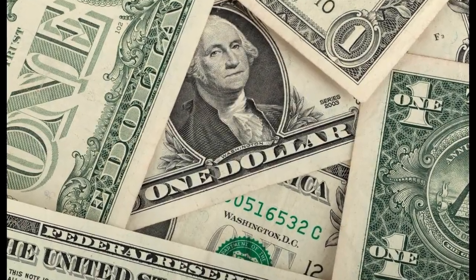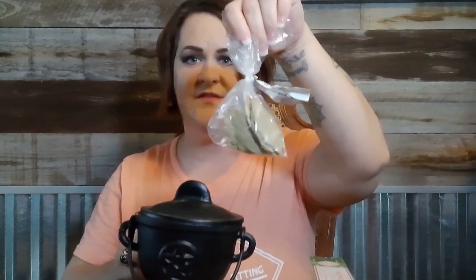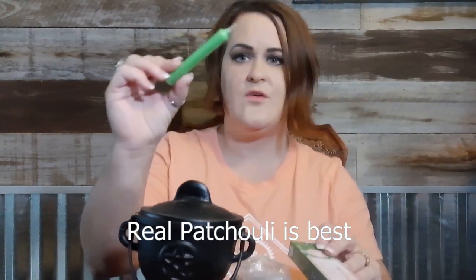Hi folks! Welcome to our YouTube channel. Today we're going to talk about how to do a prosperity spell. You're going to need a few ingredients for this: parsley, bay leaves, patchouli, and a green candle.